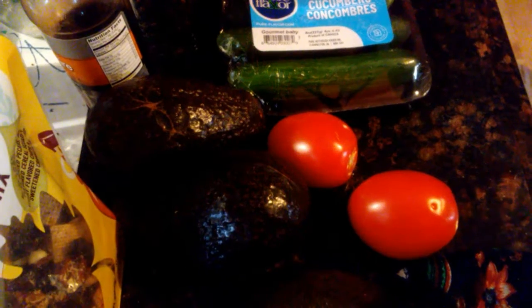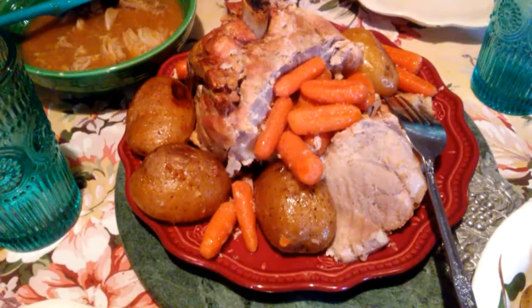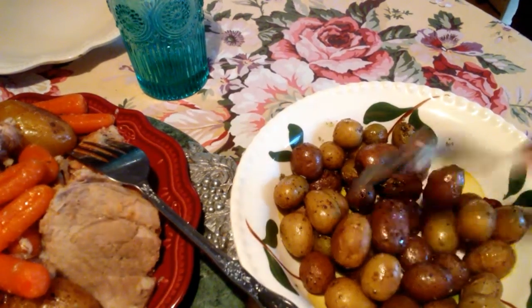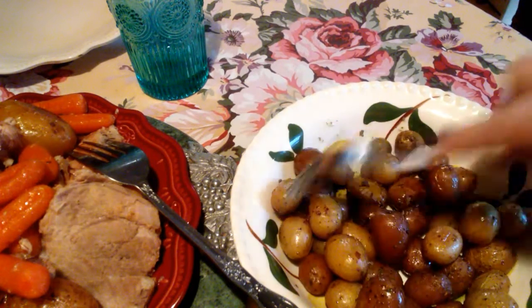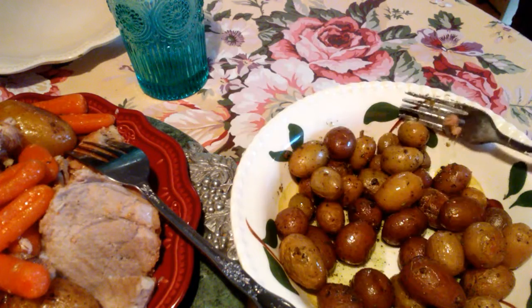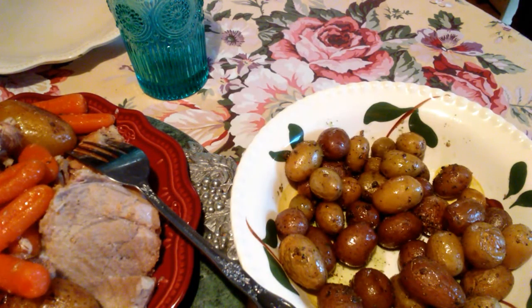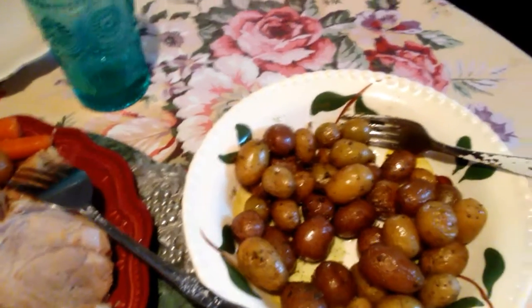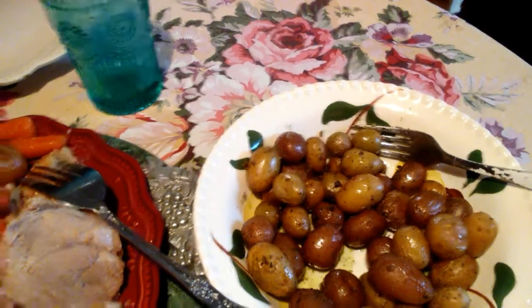Okay guys, our dinner is done. Here are the little potatoes. This is what my review is — I'm gonna taste one. I think they taste really good!